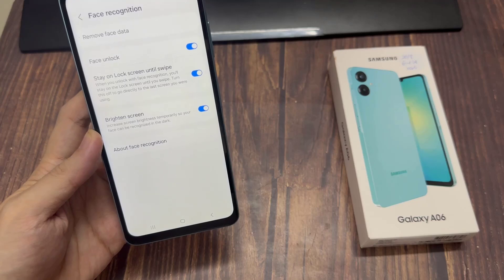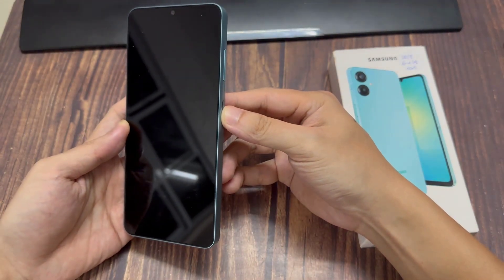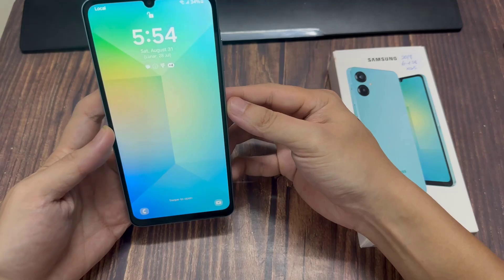If you wish to enable or disable options, you also have Stay on Lock Screen until Swipe, Require Open Eyes, and Brighten Screen. You can customize all of these options.